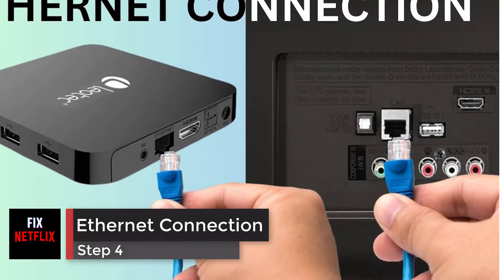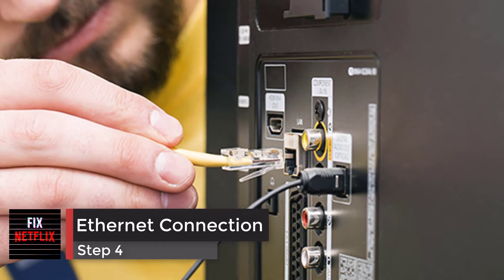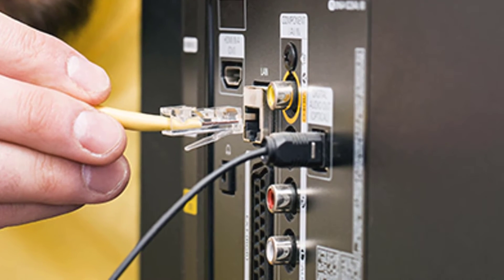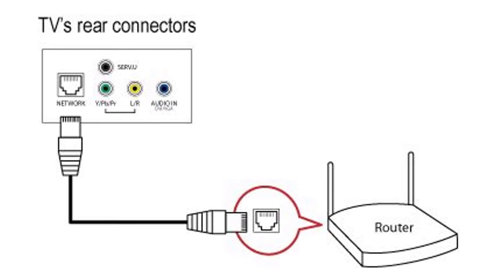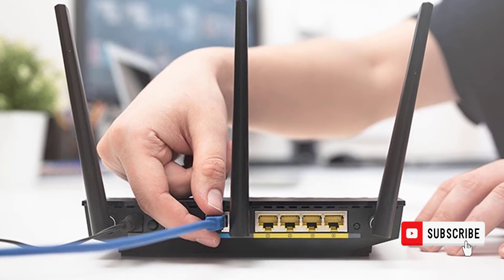Step 4: Using a Wired Ethernet Connection. Switch to a wired connection. If the TV has an Ethernet port, connect it directly to the router or modem with an Ethernet cable. If this fixes the problem, then the TV's wireless adapter could be broken.